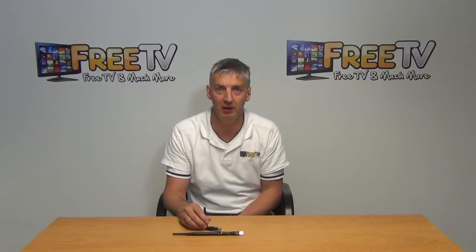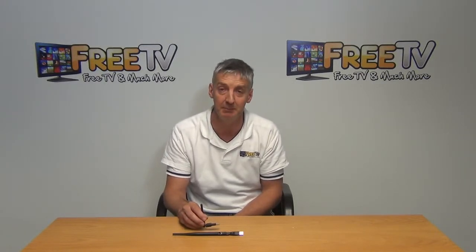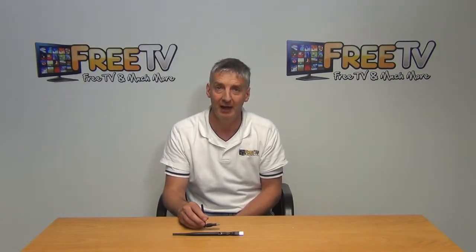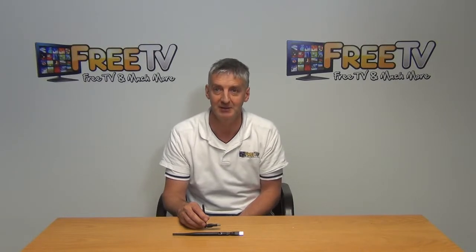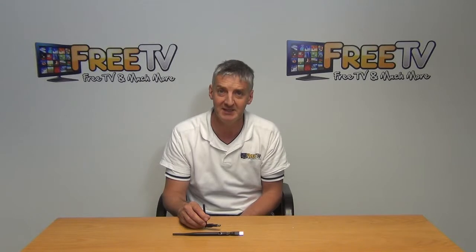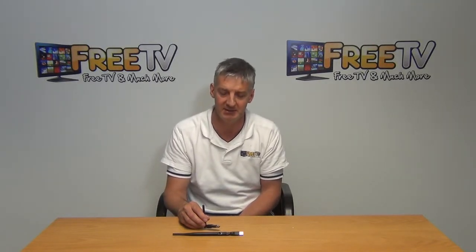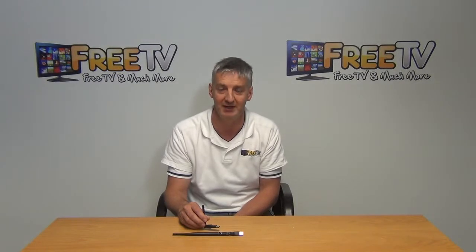I have in my hand a Wi-Fi dongle for a Windows or Linux PC. Basically the idea is it simply inserts into the USB port on the PC and allows you to connect the PC onto a Wi-Fi network. We've tested this pretty extensively on different PCs and Linux operating systems, and it seems to work right across the board in the ones we've tested anyway.